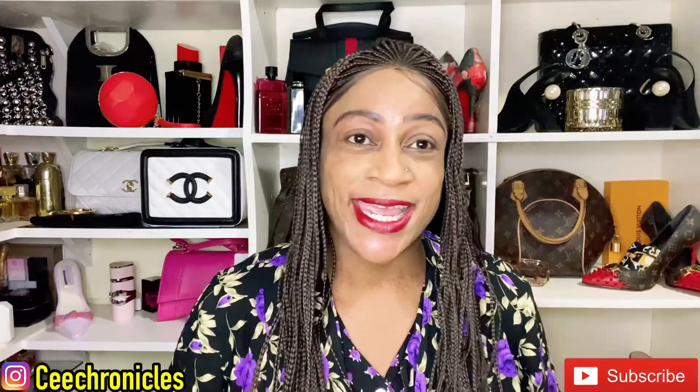Hi everyone, C Chronicles here — welcome and welcome back to my YouTube channel. If you are on this channel for the first time, my content is mostly fragrance reviews, fashion, and lifestyle videos. I hope you find that interesting enough to stay. All you have to do is click the red subscribe button, make sure it turns gray, and join the family. I also want to acknowledge my returning subscribers — thank you so much for always supporting me.